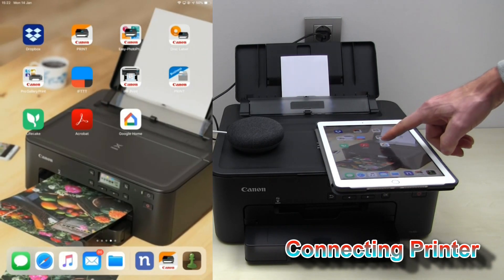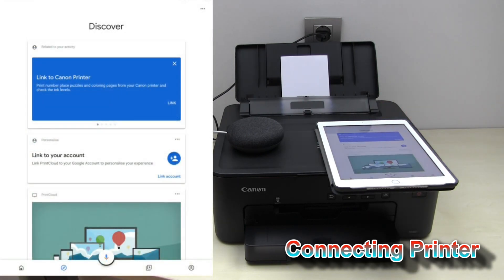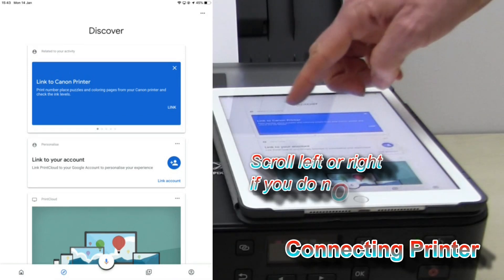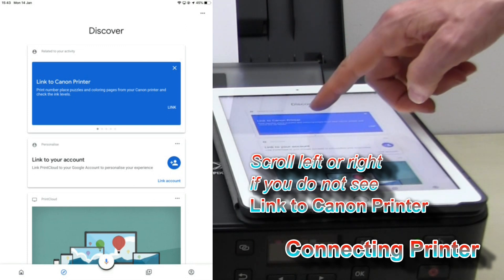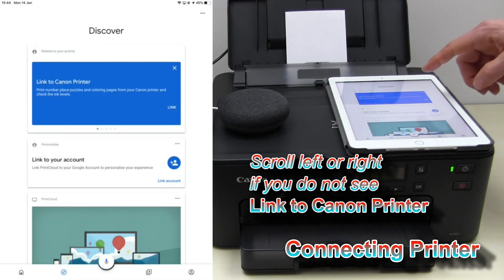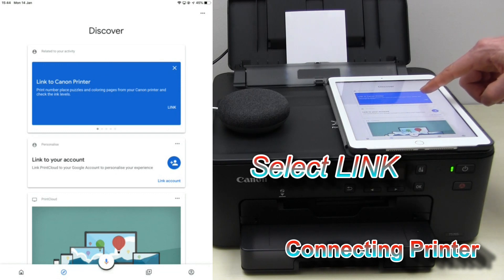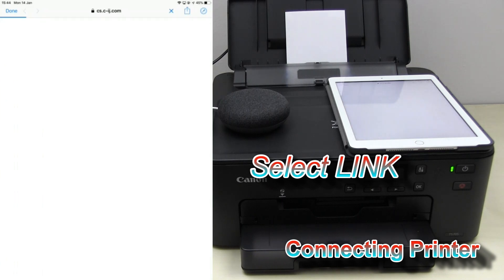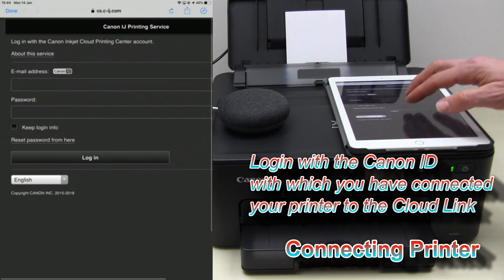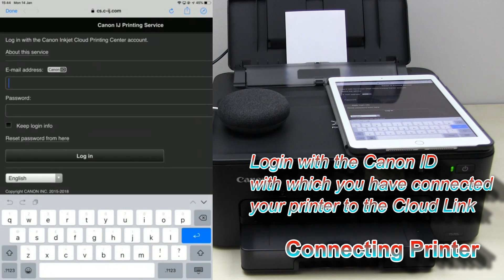I will now open the Google Home app. In the Discover section of the app, there should be a link to Canon Printer. Now link your Canon Printer to the Google Assistant. Because my printer is already in the cloud, I will enter my Canon ID here.